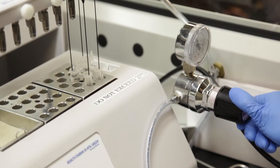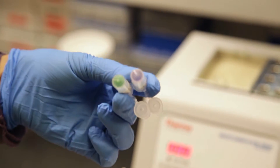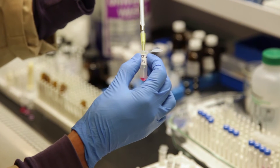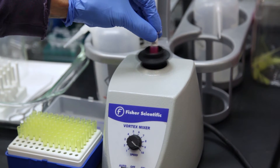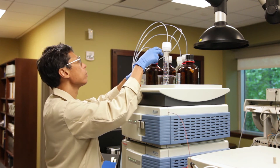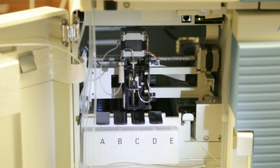We then dry that down to get rid of the acidified solvent and rehydrate it with a solution that's going to be amenable to our analysis. That solution is now introduced into the liquid chromatograph, which separates out each of the individual color compounds. We also simultaneously measure the molecular weight.